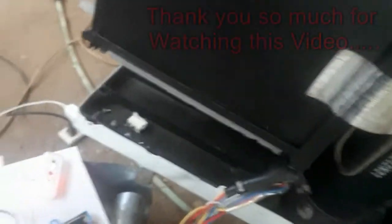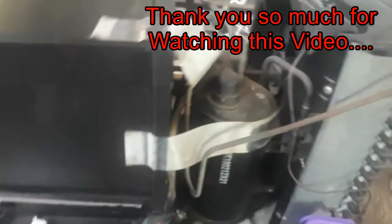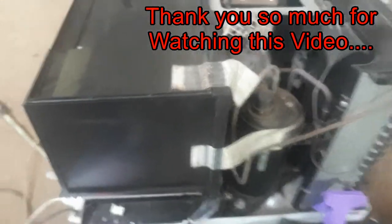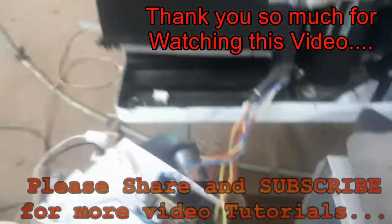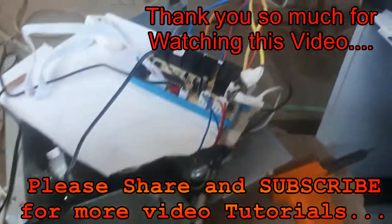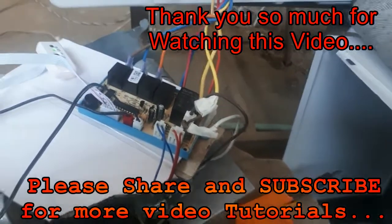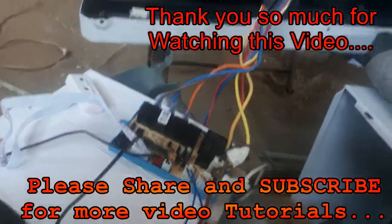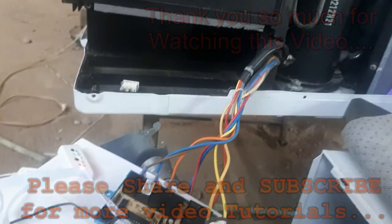That's it — it's working now. Maraming salamat sa panunod ninyo. If you liked the video, please share, like, and subscribe. See you again next time, and thank you so much for watching. Bye!